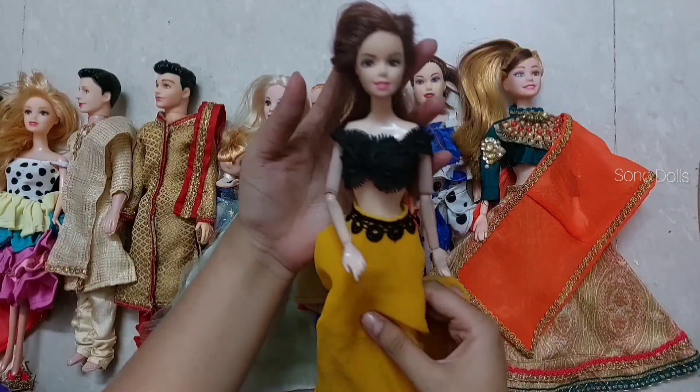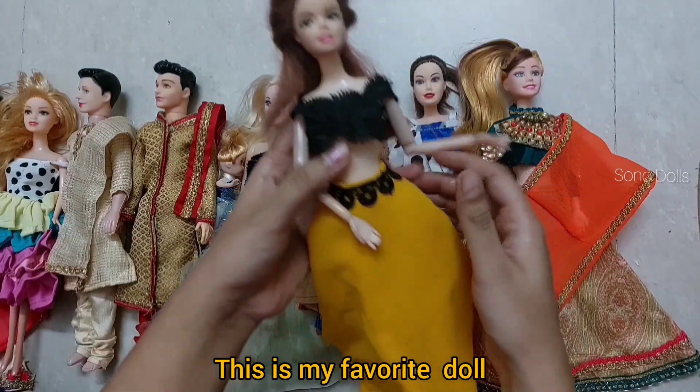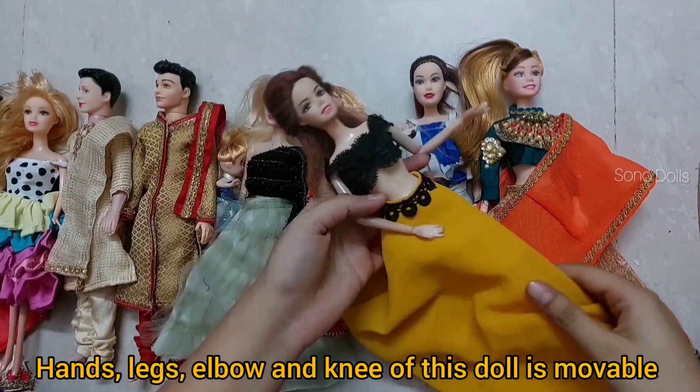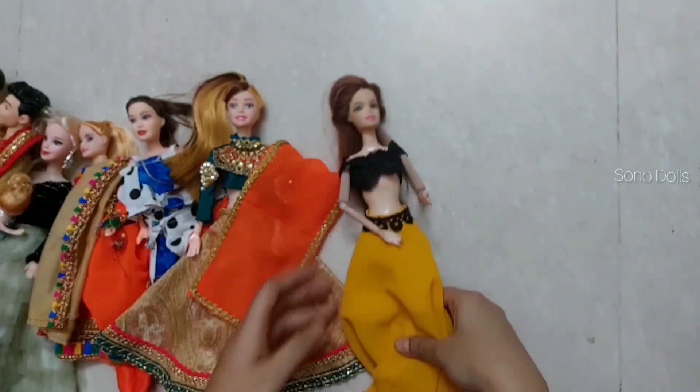So let's see our dolls in detail. This is our first doll, which is my favorite — I have used it in many videos. Its hands, legs, elbows and knees are all movable. This is my favorite doll.